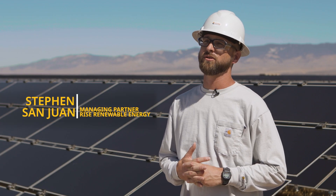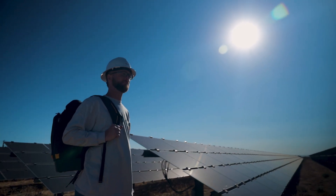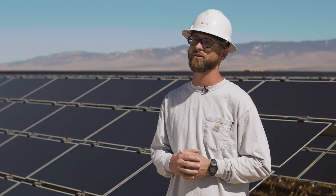My name is Steven San Juan. I've been working in the solar industry for about 10 years now. Most recently I started RISE Renewable Energy, and we offer safety and technical training for the renewables industries — both wind, EV, battery, and solar.